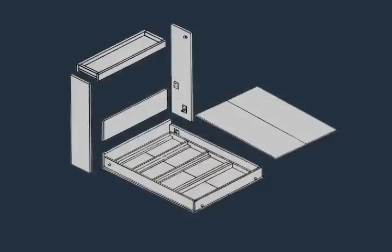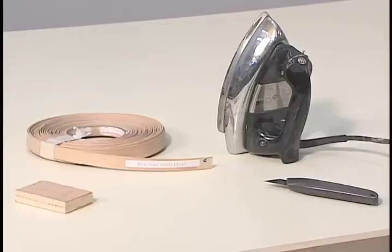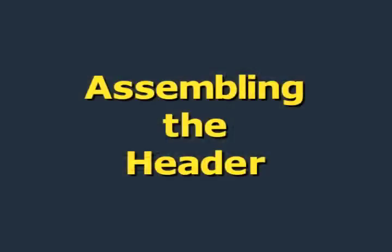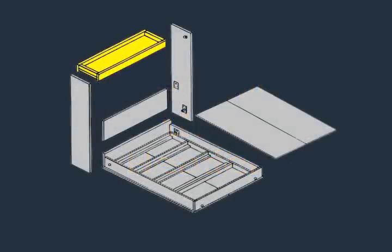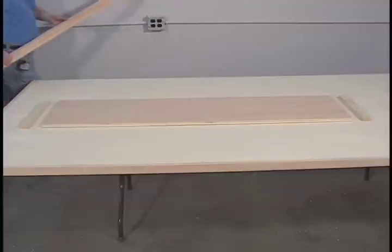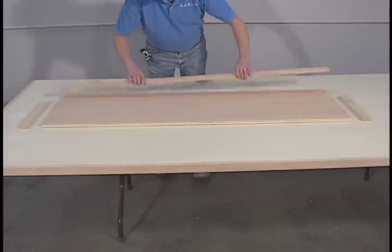Prepare the headboard, Part F, by selecting one side as the good side and applying pre-glued wood veneer tape or melamine tape to both long edges. The header, Part H, consists of the header board, the front rail, the rear rail, and two mounting cleats.